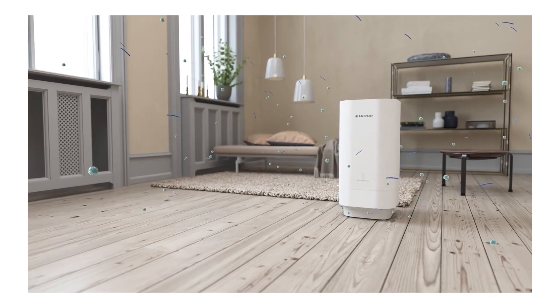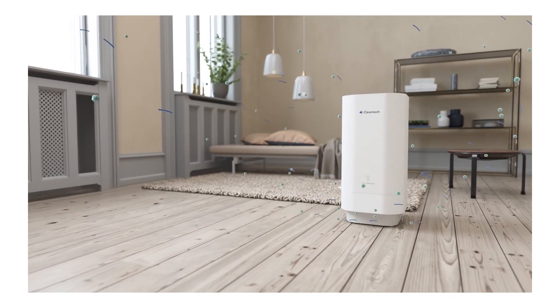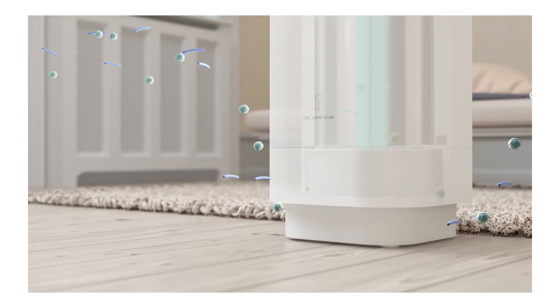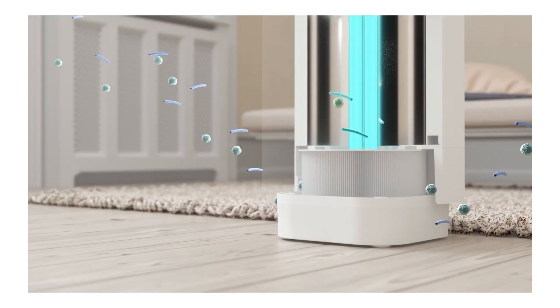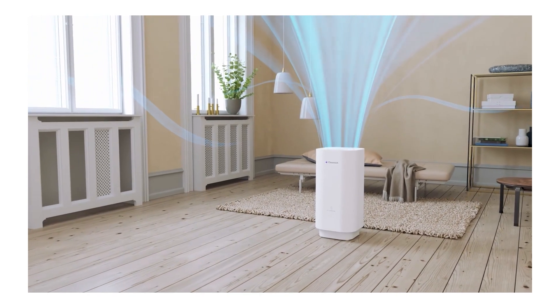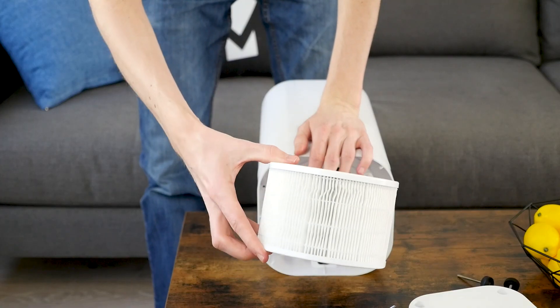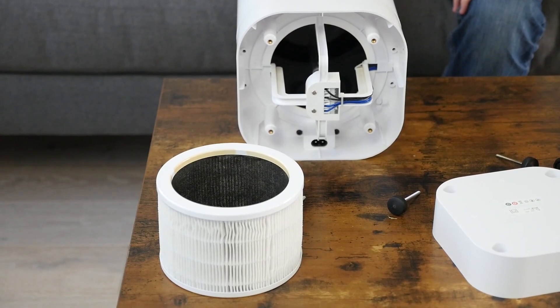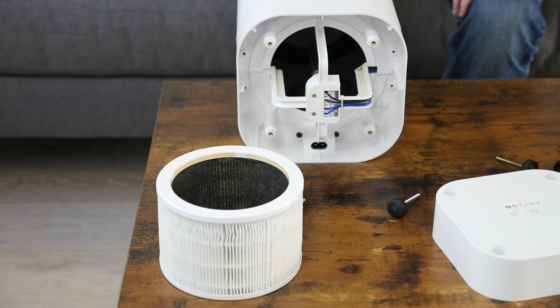The Cleantech system involves several steps. First, air enters through the intake valves at the bottom. Next, air passes through the HEPA filter, which traps larger particulates. Then, the UVC bulb disinfects the air, killing bacteria and viruses. Finally, the clean air is pumped out of the top vent. The HEPA portion of the process uses a folded paper material that traps debris as air passes through.